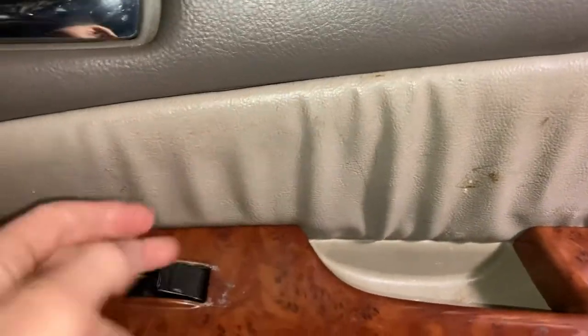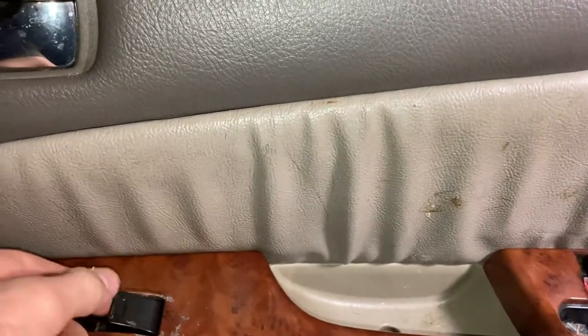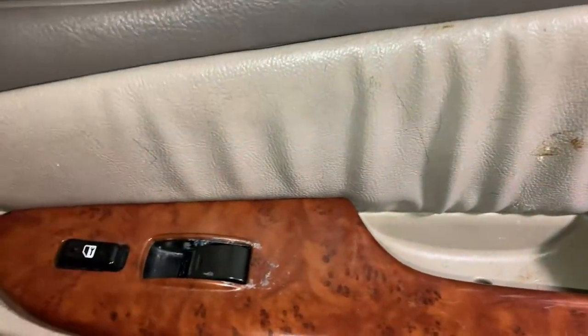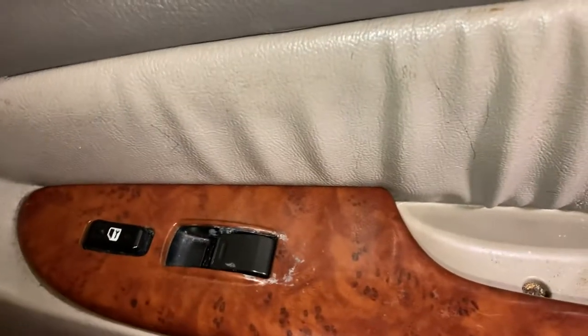That's a good temporary fix for if you just need it to work for a little while until you can get a replacement, which is basically my situation. That's basically all there is to say — it's not that hard. So that's the end of this video.